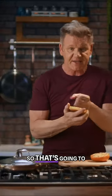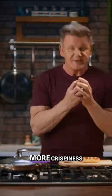My buns are being toasted, so that's gonna give me a little bit more crispiness on there as well.